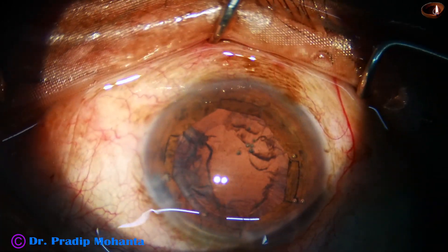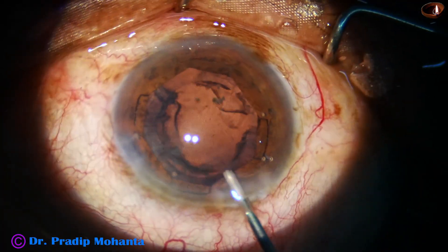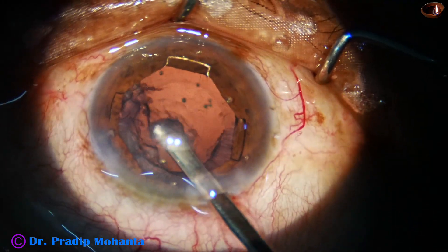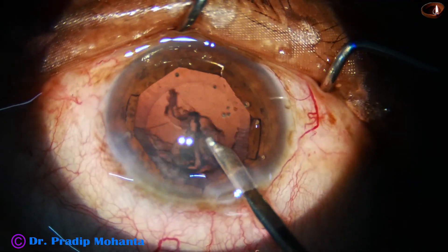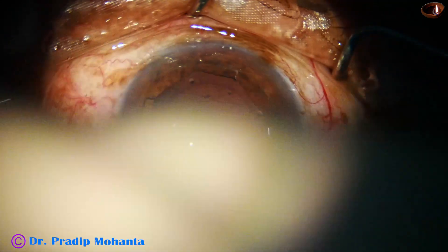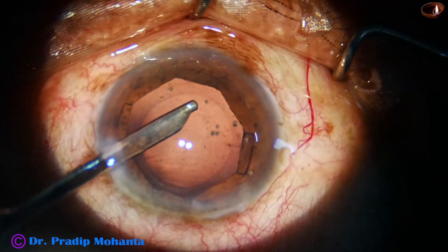Now the cortex is remaining. There is no problem in using coaxial IA. There is only one side port. I am using a 23G Simcoe. Since you have only one side port, either you use a coaxial IA or a 23G Simcoe cannula. Cortex is removed.